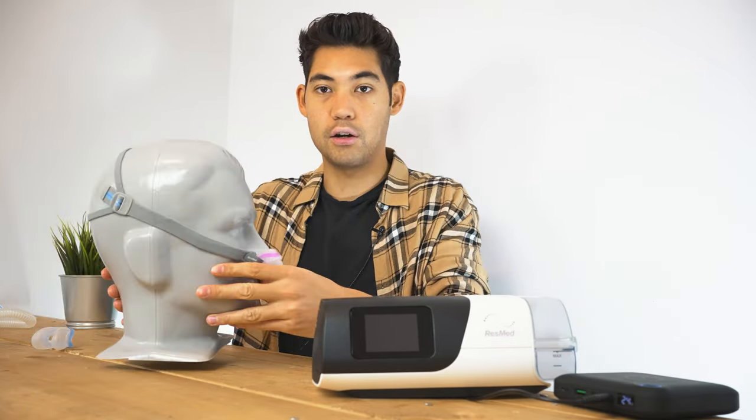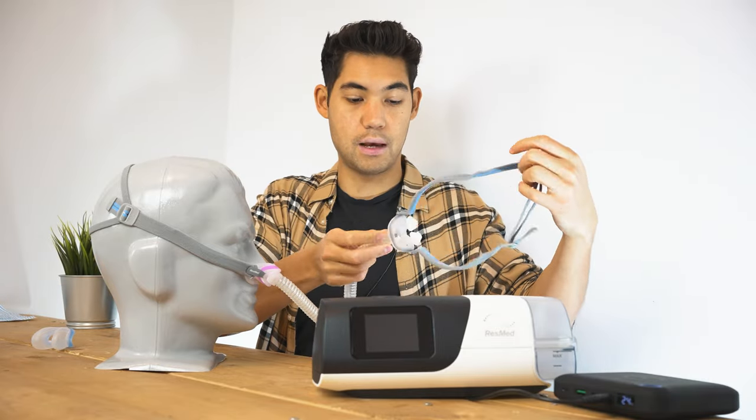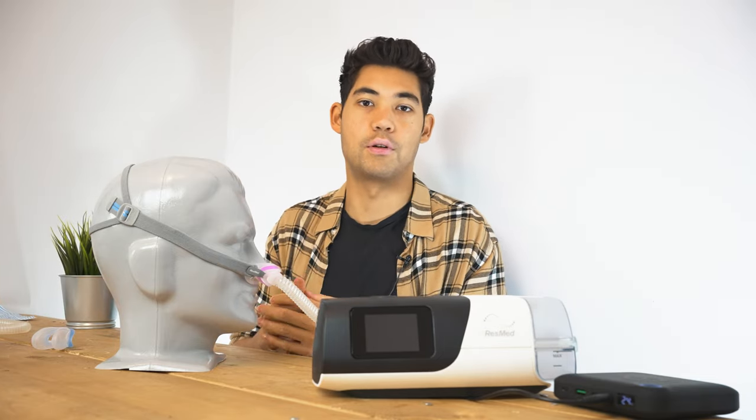So this is the mask here, and it is very similar to the P10. This is the P10 mask. The major difference is that this is a cradle mask, whereas the P10 is a nasal pillow mask.